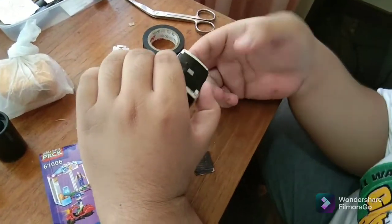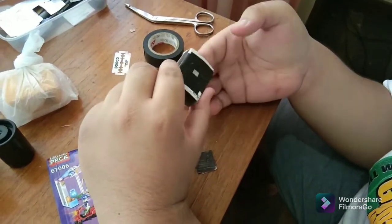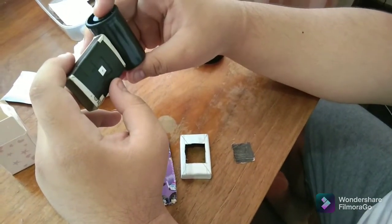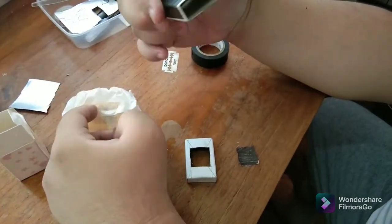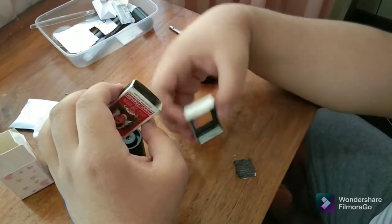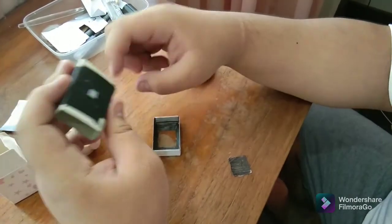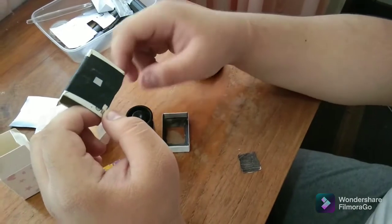After securing the aluminum plate at the center of the matchbox on top of the hole created, we are now going to attach the old camera film and the newer camera film onto the sides of the matchbox. Also, I forgot to mention earlier that we must color the insides of the matchbox so as to reduce the amount of light reflecting on the surface.